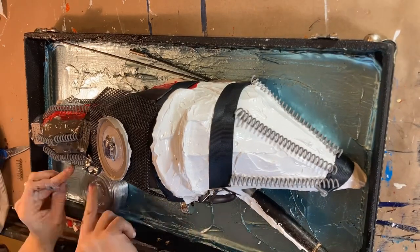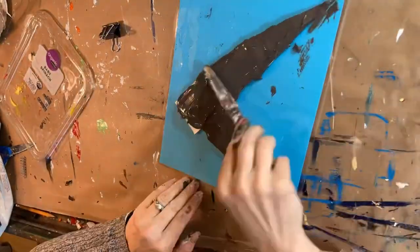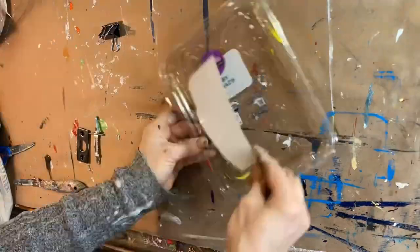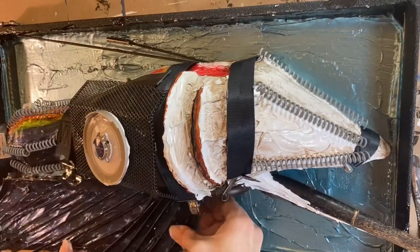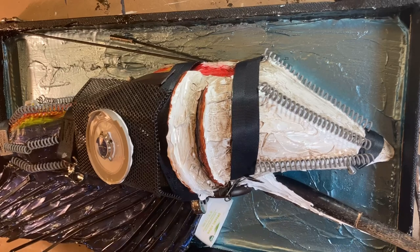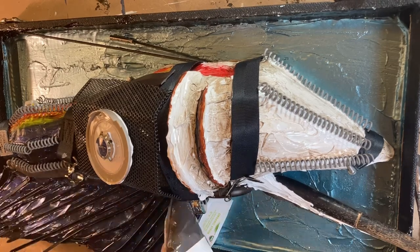Now I'm adding found objects on top for a steampunk vibe. Here I have cut out the fins with a plastic tote lid, and then encased those in the thick Gaffrey paint, and then let them dry, and you pull them up.